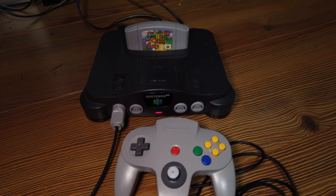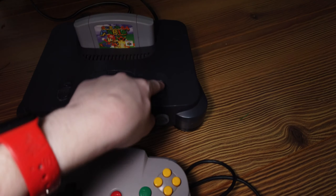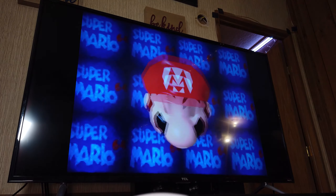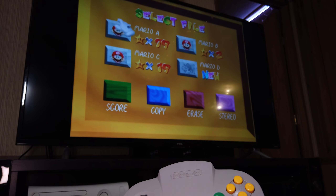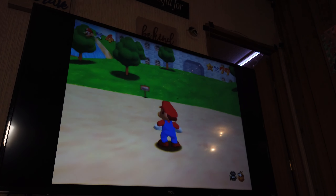Okay, controller's connected, so let's go ahead and reboot the console since it didn't detect the controller. Let's see if things come back online. There we go, that's good. Press Start — and look at that, it works. The N64 lives!